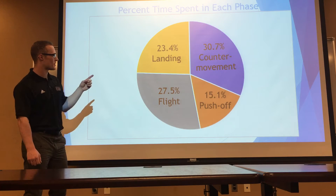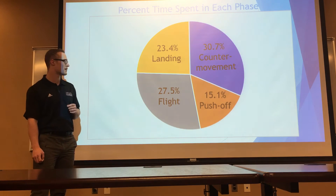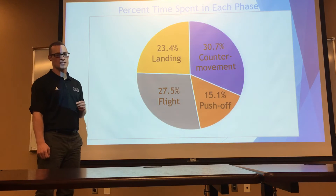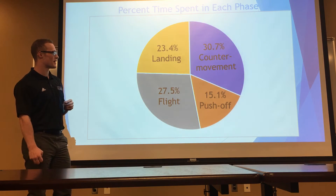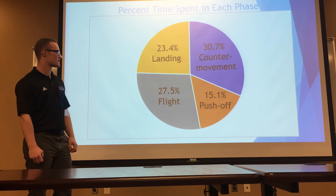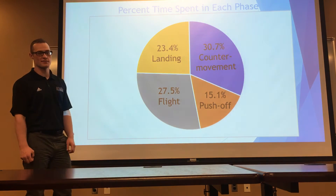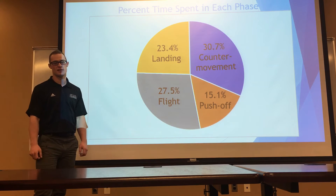As you can see, 30% was spent in the counter movement phase, so that was actually the longest phase, followed by only 15% in the push-off phase. Then split up pretty evenly between the flight and landing: 27% in the flight and 23% in the landing phase.